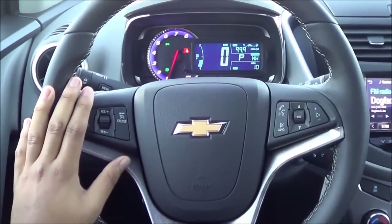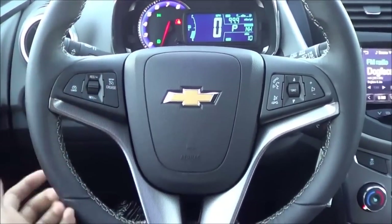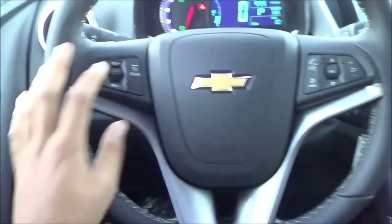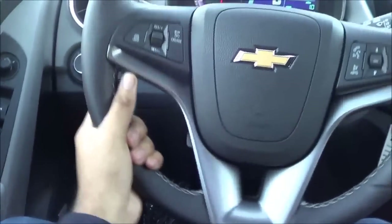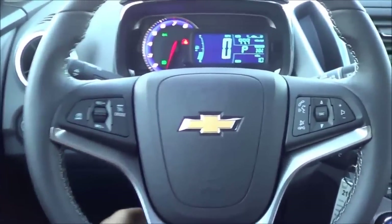Coming to the steering wheel design — this design is getting a little long in the tooth; I've been seeing it since around 2010–2011, but it still works. You have cruise control, voice recognition, Bluetooth phone controls, and steering wheel-mounted audio controls. It is leather-wrapped, and you do have a manual tilting and telescoping steering wheel.